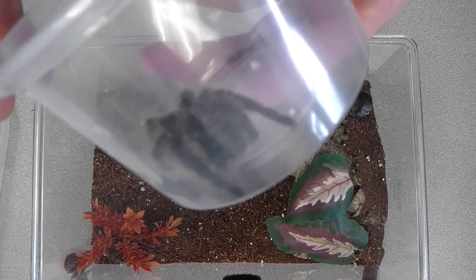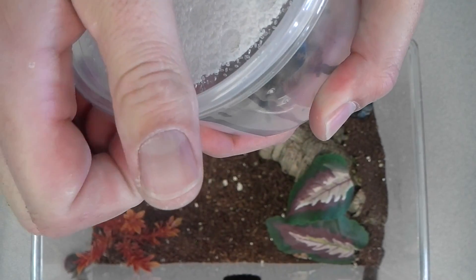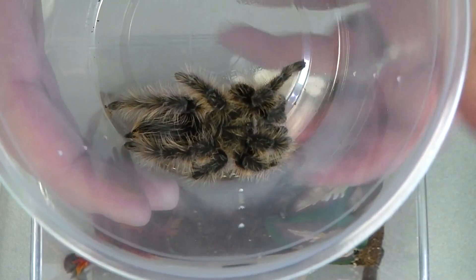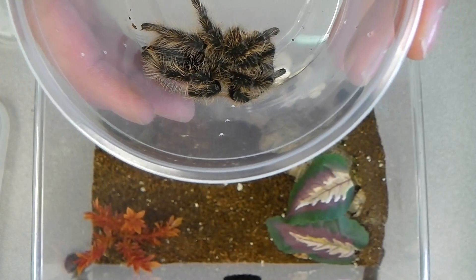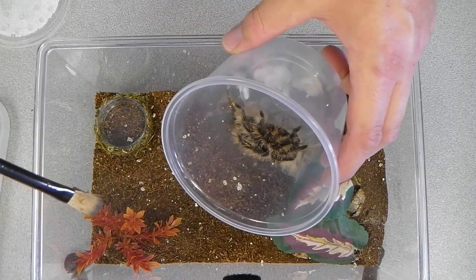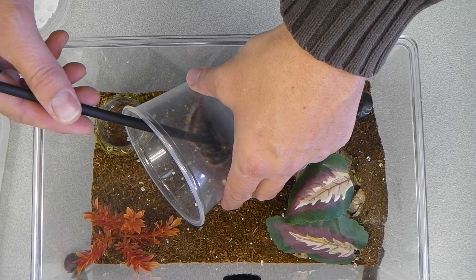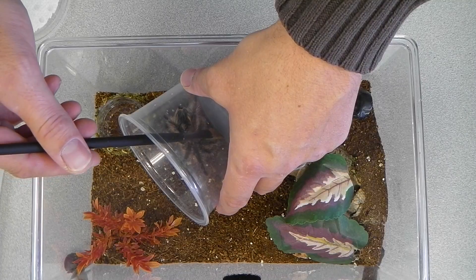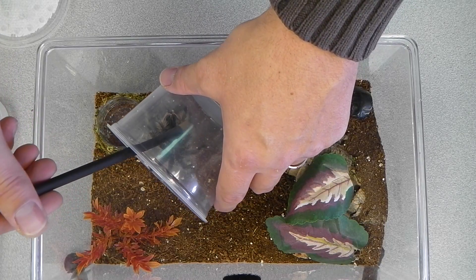Here's my Brachypelma albopilosum — the Honduran curly hair, I think. This guy's been through a lot these last couple of weeks really. Certainly the last couple of days in a 16-hour, two-day car ride.